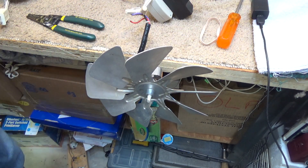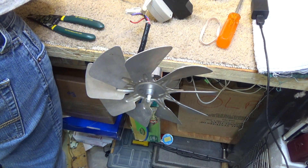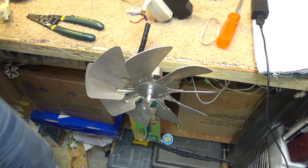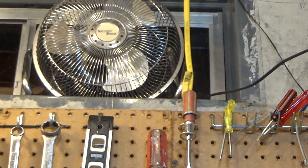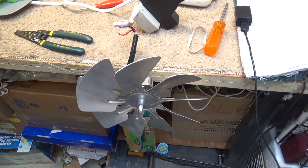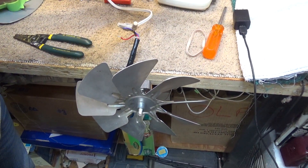Now the fan that it came out of was rated at 0.8 amps. And this is the blade that it takes. I'm sure it wasn't really designed for that blade because it's just a cheap, thrown-together thing anyway. So let's plug this up and see what transpires.